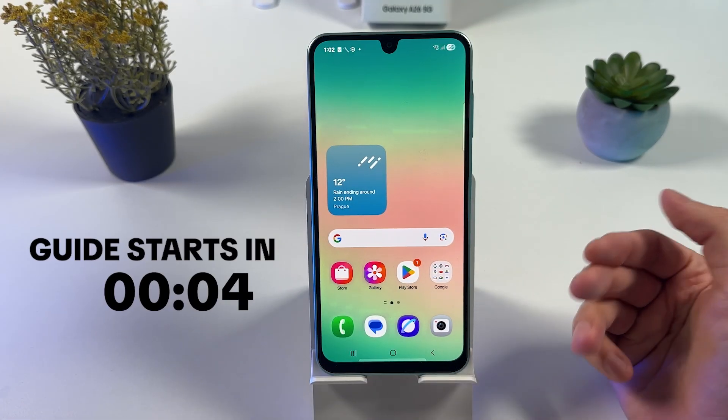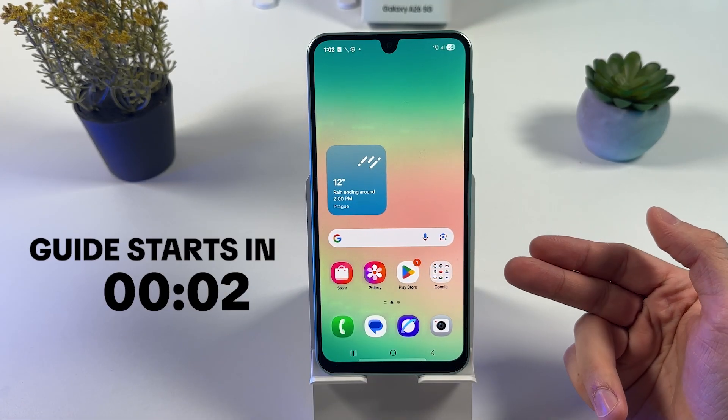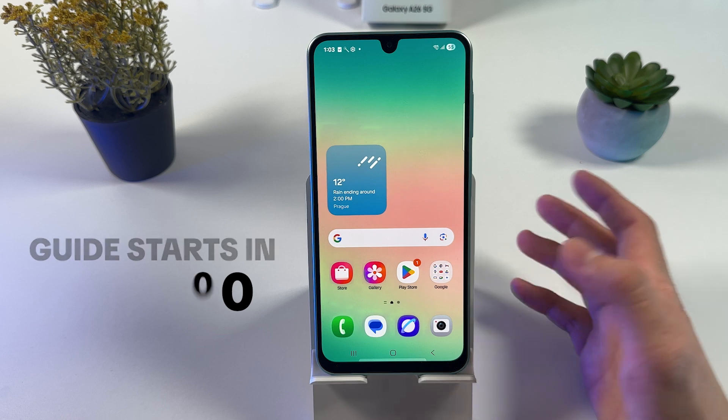If you want to fix the overheating issue on your Samsung Galaxy A26, follow these simple steps.